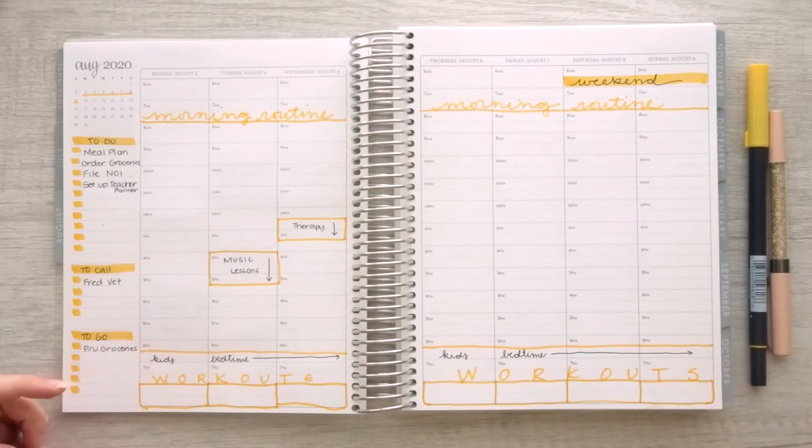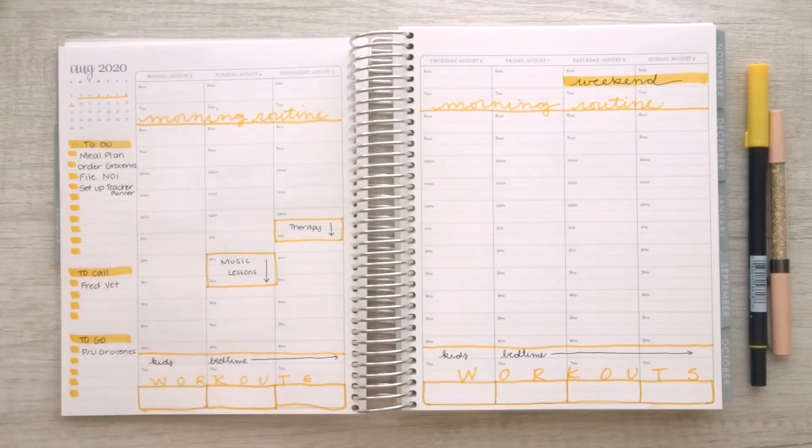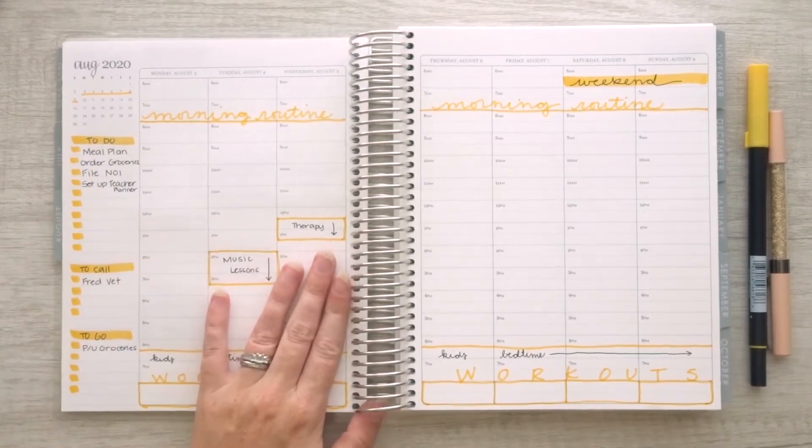One marker, one pen, not the greatest artwork. But like I said, I just really wanted something simple. I wanted something basic. I also wanted to kind of illustrate that if you're brand new to planning, this is a really, really easy way to set up your planner really fast. This took me less than five minutes to do.